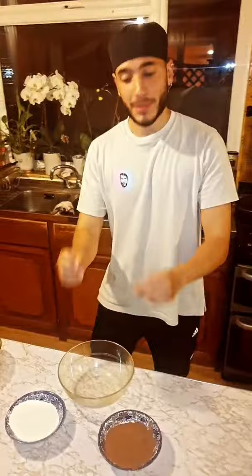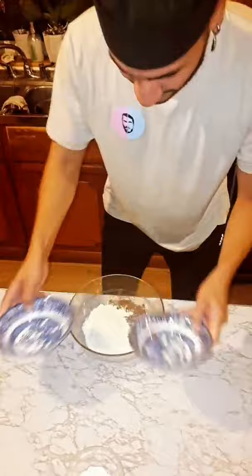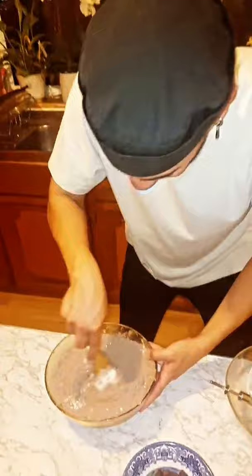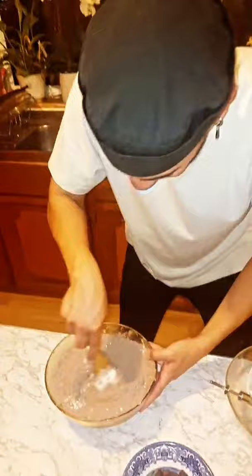So now we've got the cocoa powder and the flour and we're gonna mix together and combine it. Okay, now we've got the dry ingredients with the wet ingredients together. It's gonna be nice and have a party in the bowl. Mix it all nice. And the chocolate chips — don't forget.